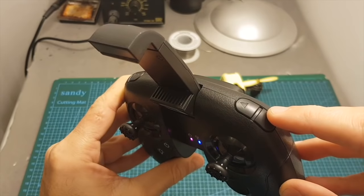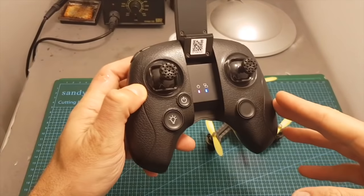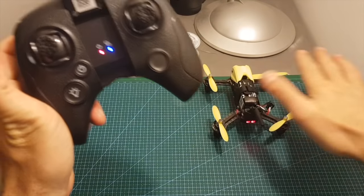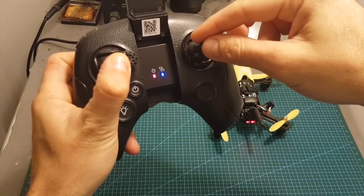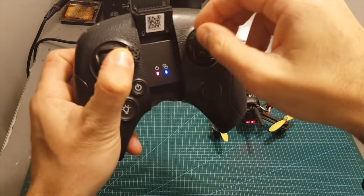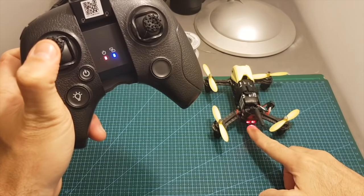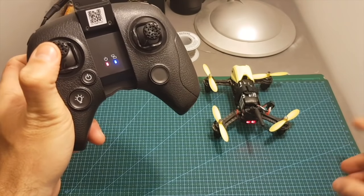On the top right of the radio controller we can find the aileron trim buttons. To perform calibration, place the quadcopter on an even surface, hold the left stick to the right, and then move the roll left and right repeatedly until you see these LED indicators changing. When they are solid again it means that the calibration process was finished successfully.